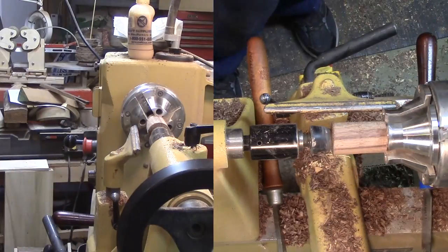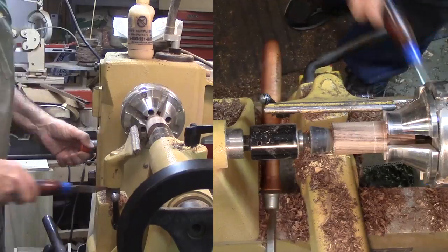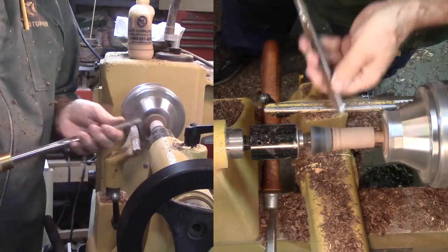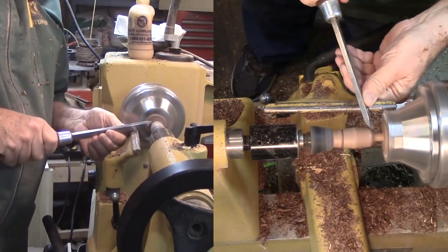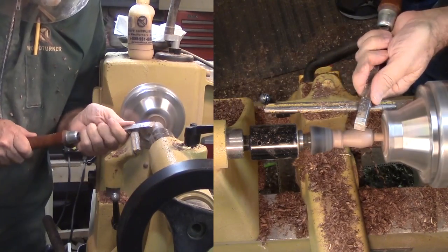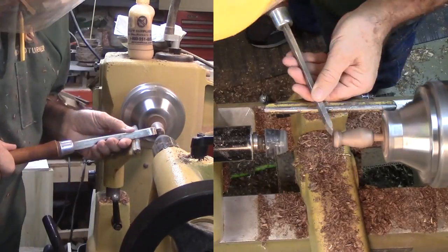I don't recall whether the first foot was the left or the right foot. About all I know is that the hind feet are a lot like the front feet. I added a large bead on the bottom for a foot, for some additional character. A rubber stopper on my live center prevents putting a mark on the wood but still keeps pressure on the wood for safety. If I happen to hit the rubber with a tool, no big deal.